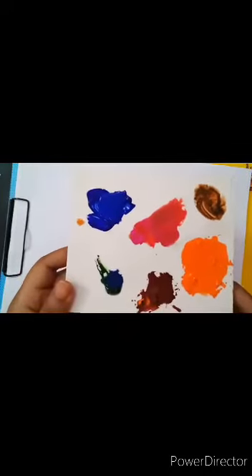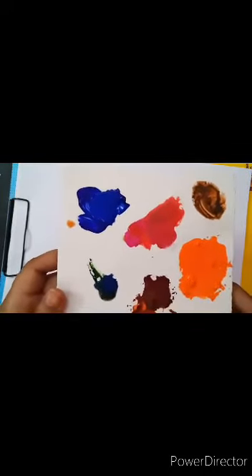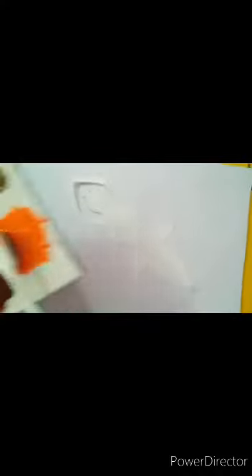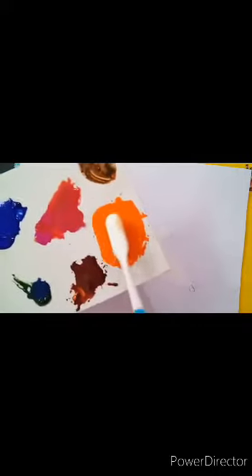And now we will take a paint. Here I am having some colors — you can take any color of your choice. Now we will take a brush and dip it into water like this, and here we can mix the color like this.